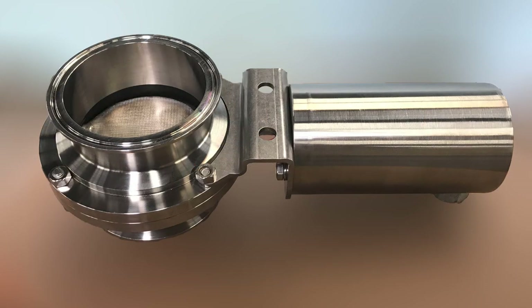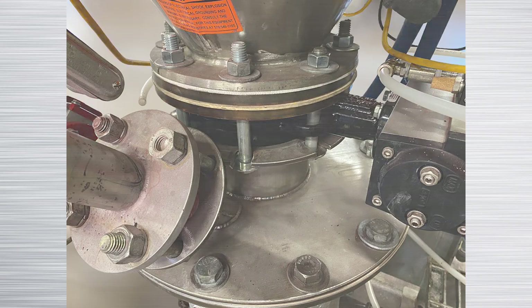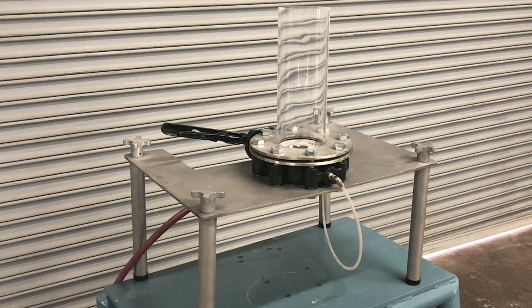The patented powder flow valve replaces conventional butterfly valves and knife gate valves in powder handling applications. Testing of the powder flow butterfly valve is available at Young Industries' test facility in Muncie, PA.